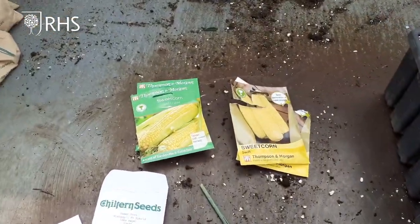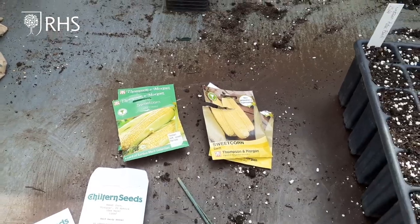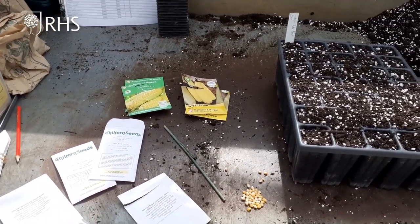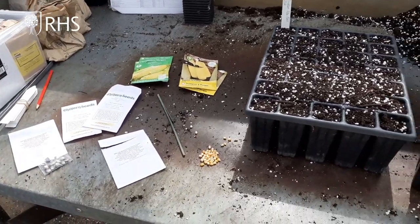So there are a couple of tips for you. I really recommend you have a go, because sweet corn is one of those plants where once you've grown it yourself and eaten your own produce, you never want to buy shop-bought stuff again. Highly recommended crop.